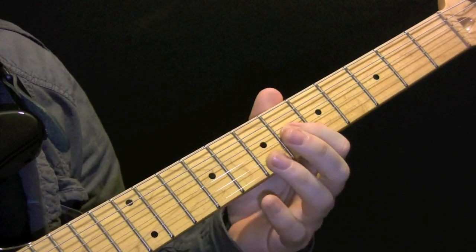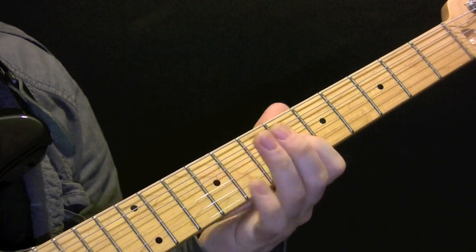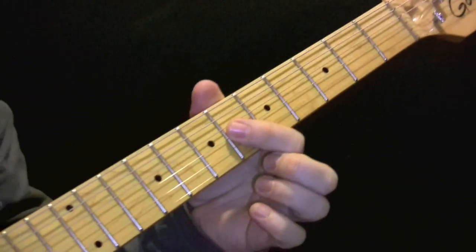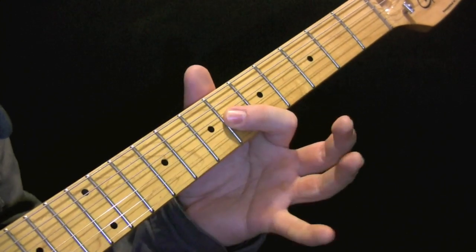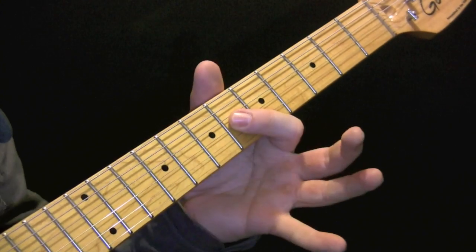Tap Out by the Strokes. We're muting with our palms here on the bridge. So the riff is 6, 9, 8, 9, 6, 9, 8, 9, 6.